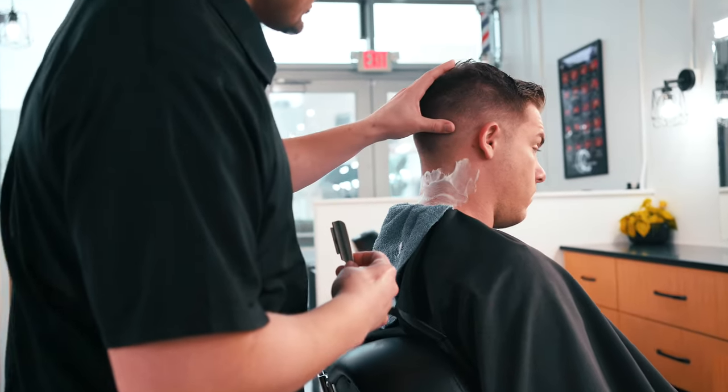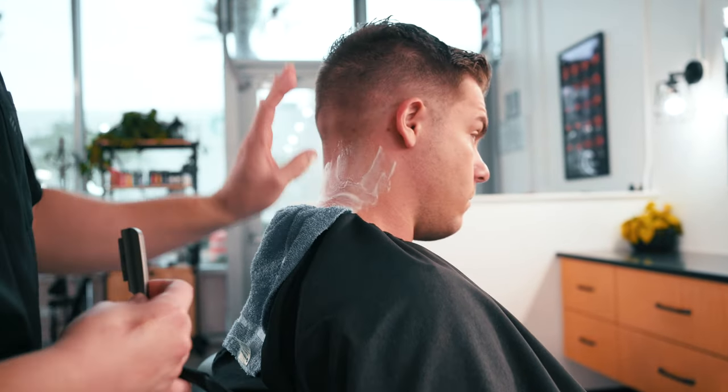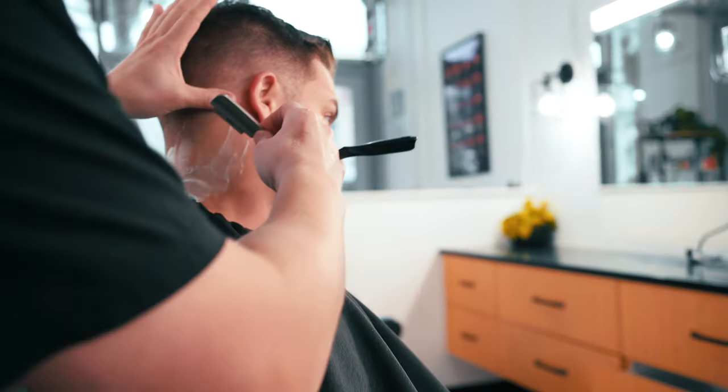For this step, ask the client to look down. Make sure you wipe any lather out of the way so you can see where the hairline is. Look out for any bumps or moles, and stretch the skin with your free hand using the thumb.